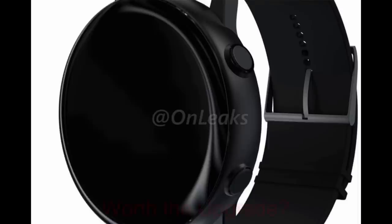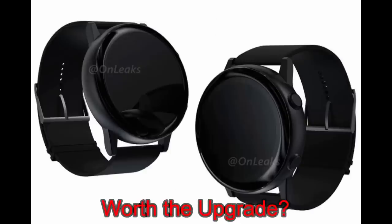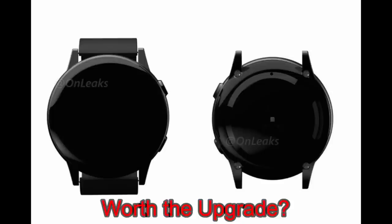So what do you guys think — based on these renders, do you like this new design? If you have an S3 or even the Galaxy Watch right now, would you consider upgrading? For me it would have to include some significant hardware upgrades, like a minimum of 6 gigabytes of storage, an excellent battery life, and a rotating bezel because I really like that functionality.